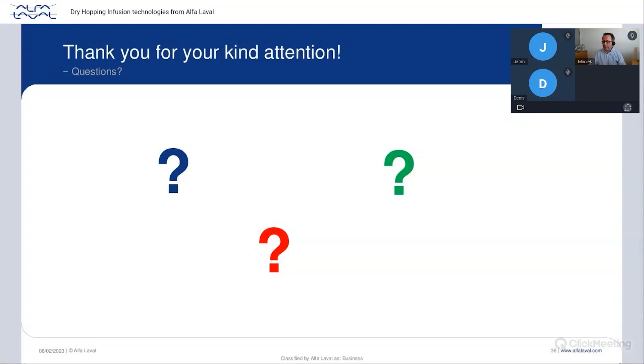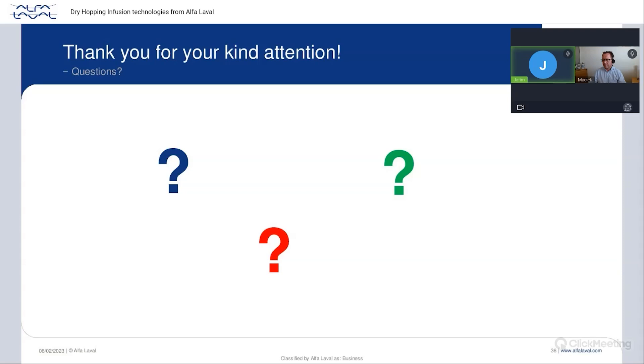Question: What is the approximate investment cost of AllHop depending on size? It depends on the size and any optional features. As a rough estimation, around €170,000 for an AllHop 100, fully automated as shown.